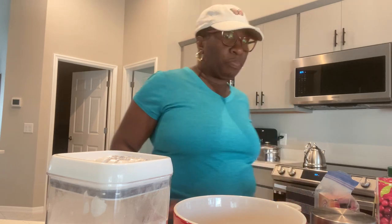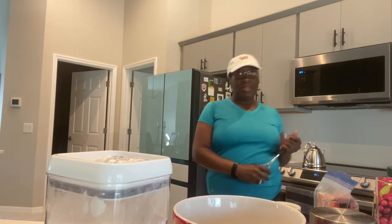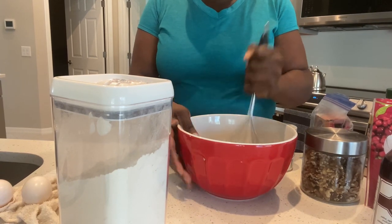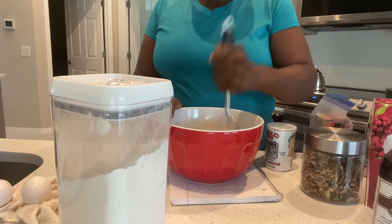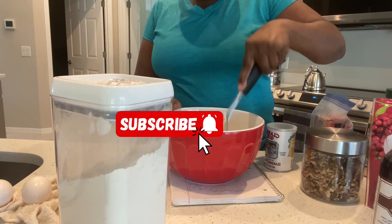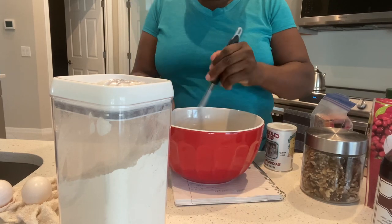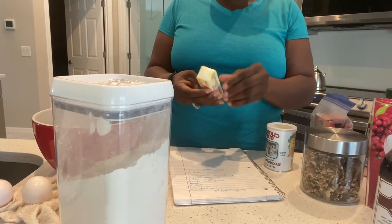I'm gonna mash up the bananas. This is gonna be a very easy, simple recipe. I'm gonna melt the butter.